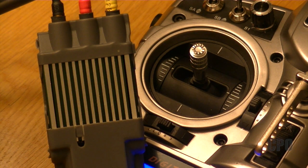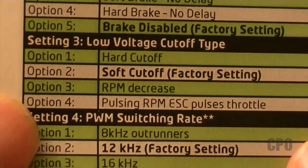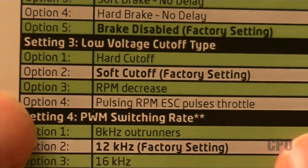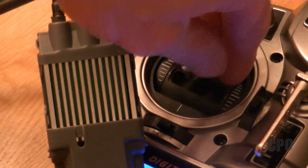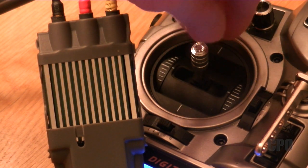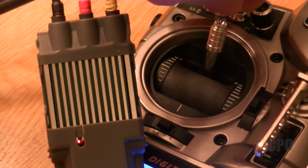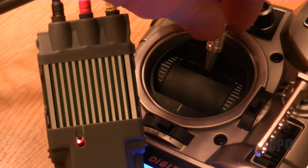Now we move to setting three. Option one is the question — do I want hard cutoff? No. Now it goes to setting three, option two: soft cutoff. Yes, I do want that, so I'm going to say yes.